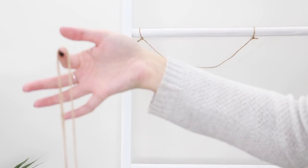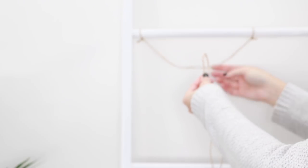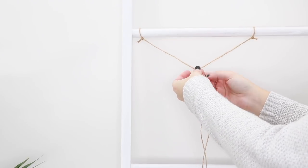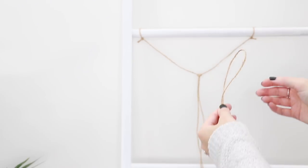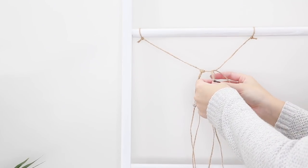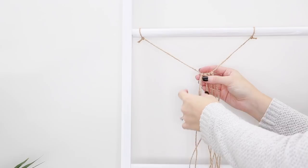Cut a piece of string measuring 90cm and fold it in half. Place the loop over the tied piece of string and feed the ends of the string through the loop, pulling it tightly. Then just repeat the exact same thing until your string is full — I used about 34 pieces in total.